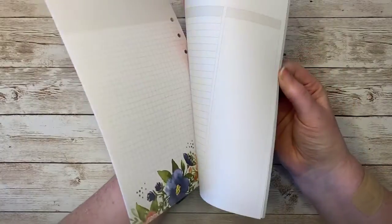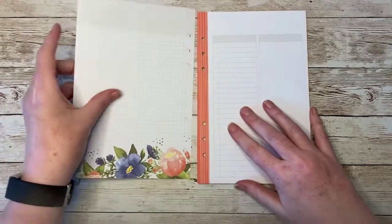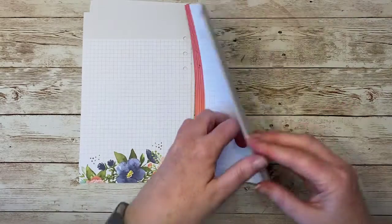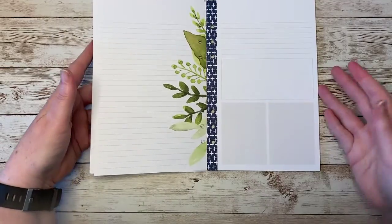Next we've got these more open-form pages. These are great for writing your lists, your to-dos, doodling, any jot-down that you need to do. Again, very pretty pages, very pretty design — there are 20 of these. And we've got these pages with a slightly different design and layout as well — 20 of those too.